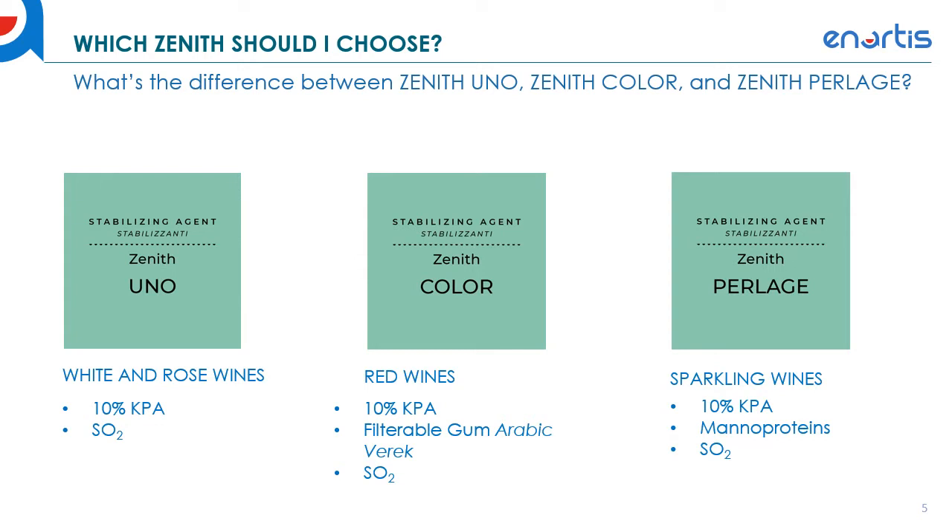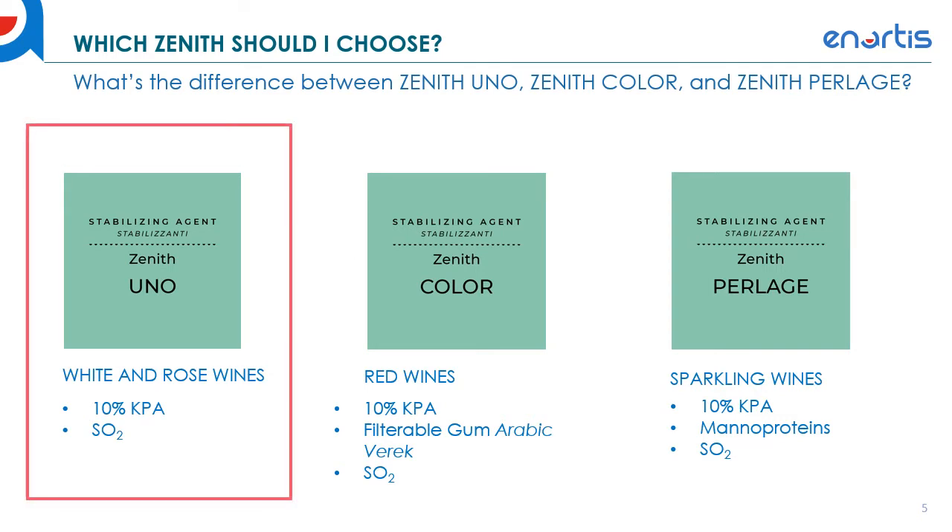Zenith Prelage is used primarily for sparkling wines — it's a solution of KPA with a little bit of manoproteins. The manoproteins are included for mouthfeel improvement as well as improvement in foamability, so you get better foam and better mouthfeel with Zenith Prelage. For this video I'm going to primarily focus on Zenith Uno. If you want to learn more about Zenith Color, there's a link in the description to another video on stabilizing red wines with Zenith Color.